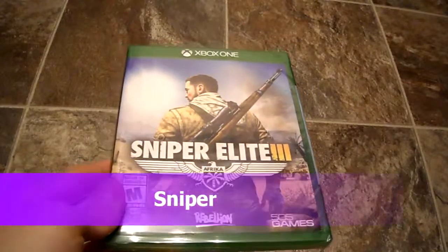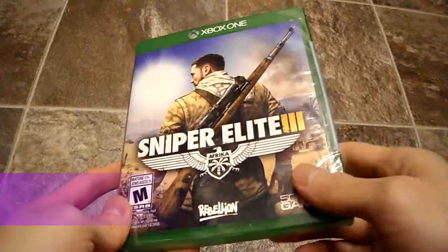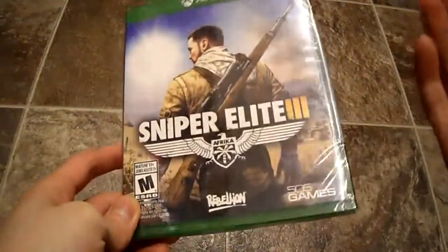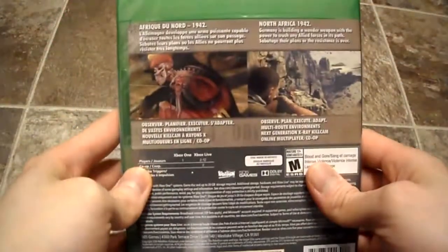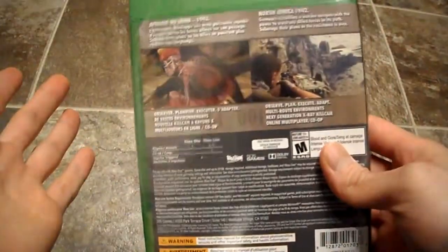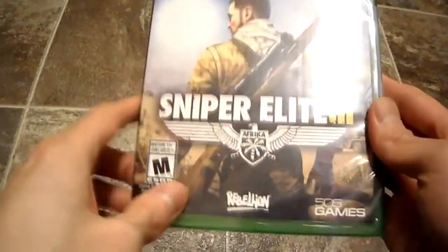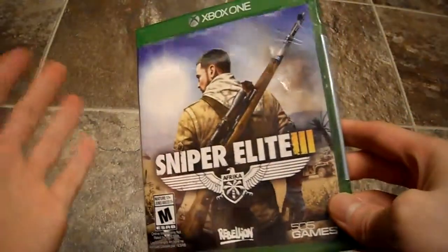Alright guys, today I am going to be unboxing Sniper Elite 3. I got this for the Xbox One. I got it on sale and yeah, it was a pretty good buy. It was like 20 something dollars, but regular price I believe is like 50 bucks. I probably wouldn't buy it for 50 — the reviews were kind of mediocre on it, because there's a lot of glitches and things like that, but hopefully they've sorted that out.